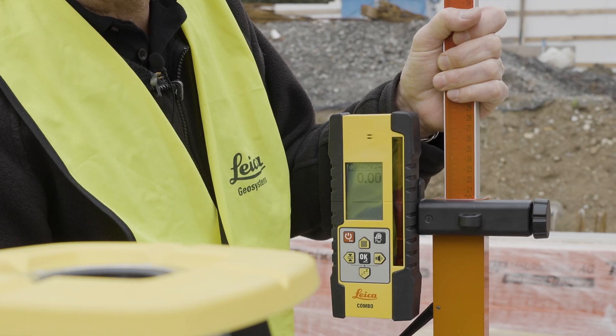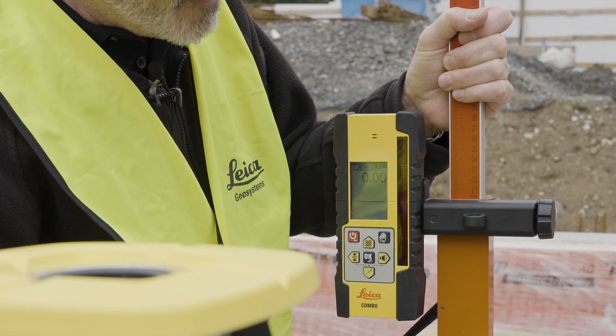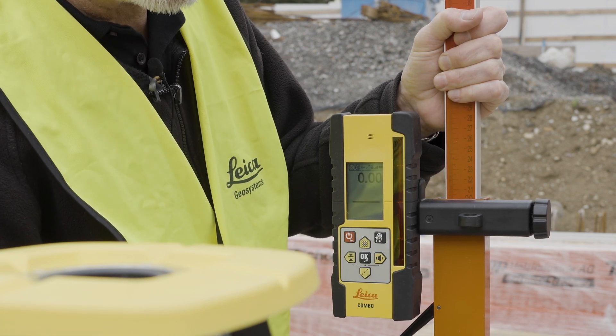Once we do this, we will move this receiver up to the top of our slope and use the Beam Catch feature right here to measure that slope.